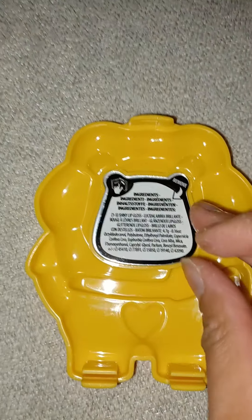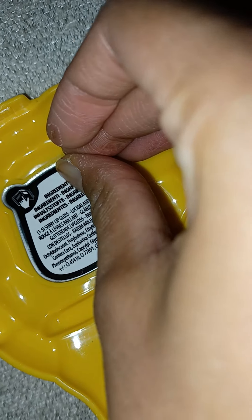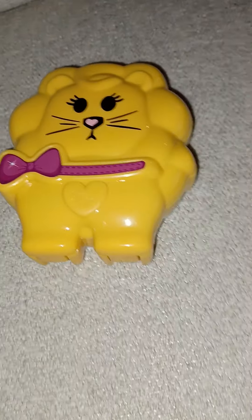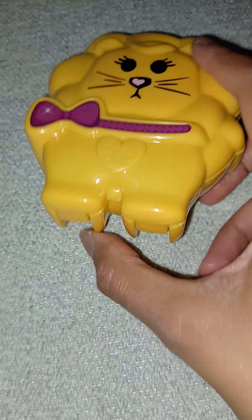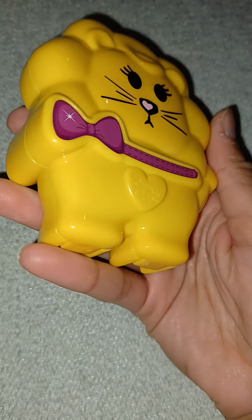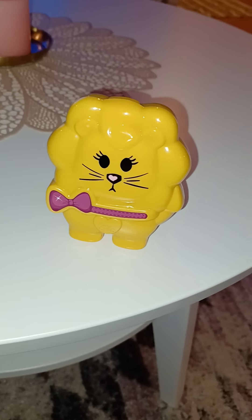Alright, here's what it looks like. You have the plastic covering here that you take off from the compact, and inside we have a peel-off on the mirror, so you have to peel that off to see it. It snapped into place — and there it is! It has little feet so it can stand up on its own.